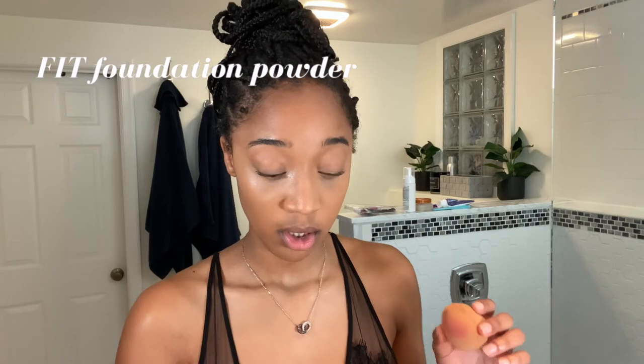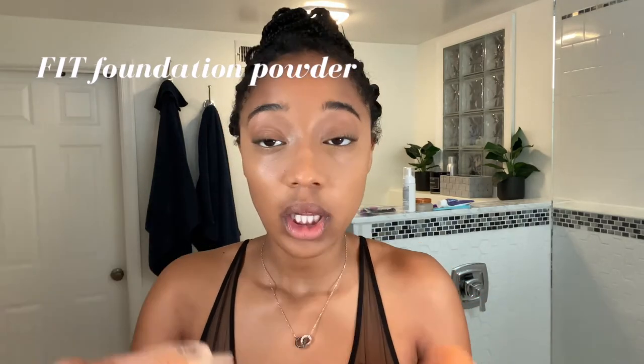I'm still looking for a powder that I really like. Right now I'm going to be using the Fit Me — it does the job, but I don't love it. I look up to make sure there are no creases under my eyes, and then I pat it in. I brush it on but then pat it in like this.